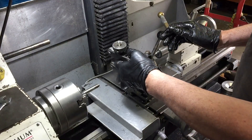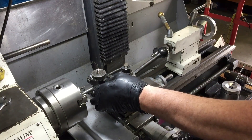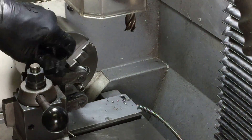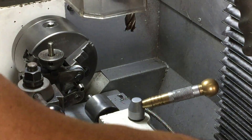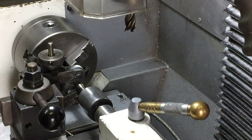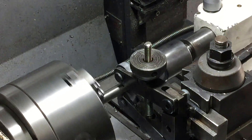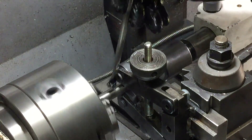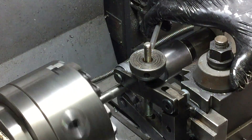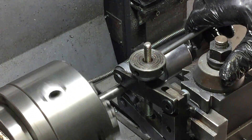Now for a bit of knurling action. I reckon a knurl always makes the part look way more professional. This shed-made knurling tool really works a treat even on stainless steel, so long as I just gradually increase the pressure until I actually hear it cutting, and then I can start moving it along.